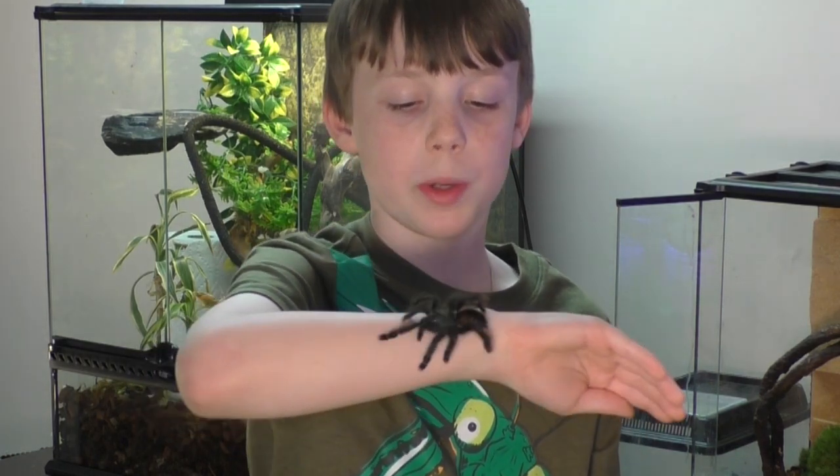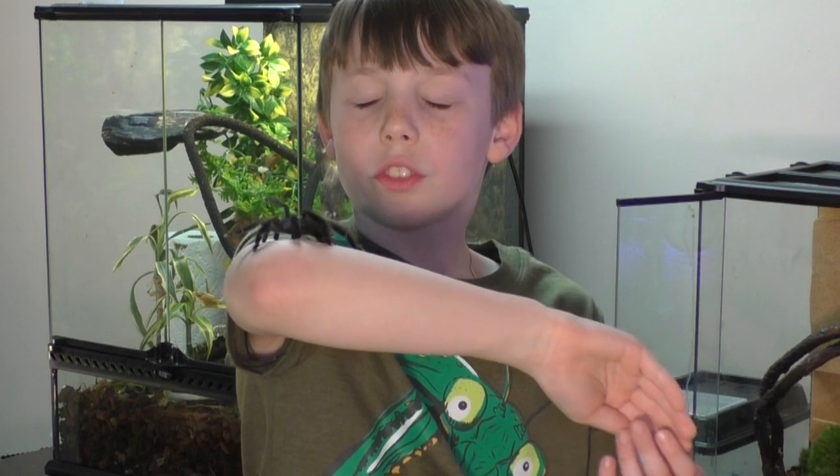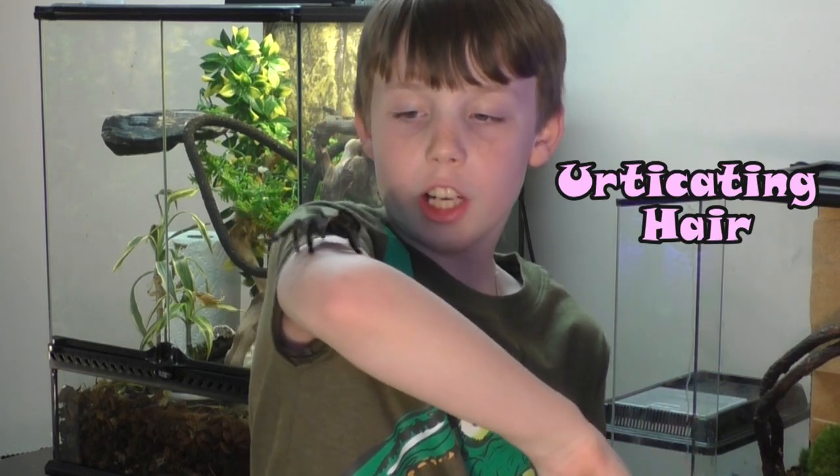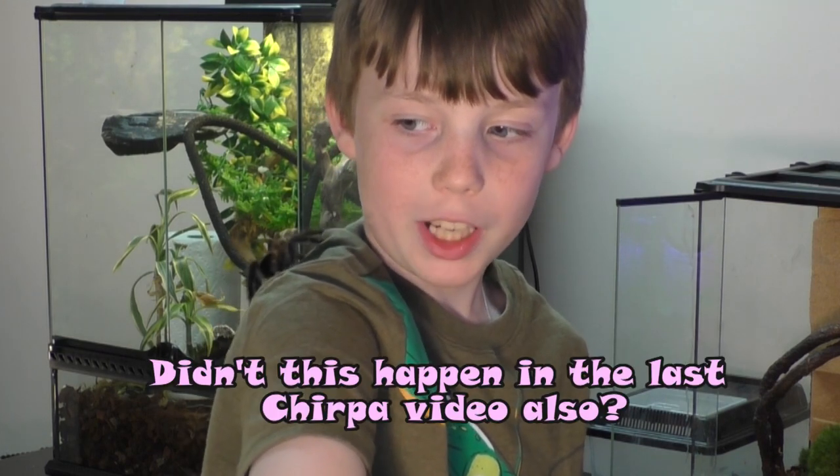New World tarantulas, which means they're from the Americas, have urticating hairs — special hairs on their abdomen that they rub off with their hind legs, which are itchy when they land on their enemy.